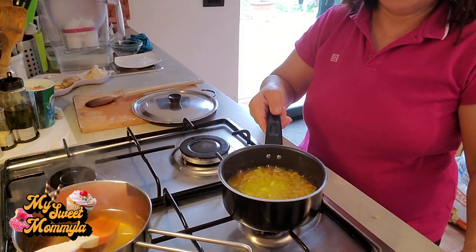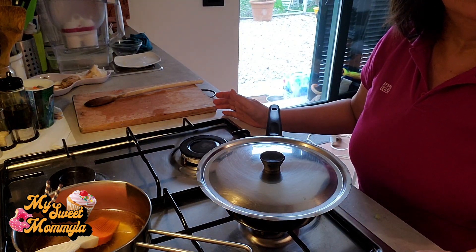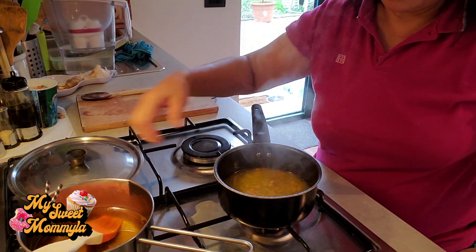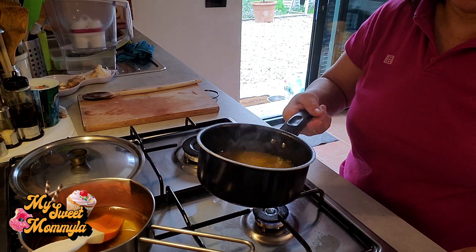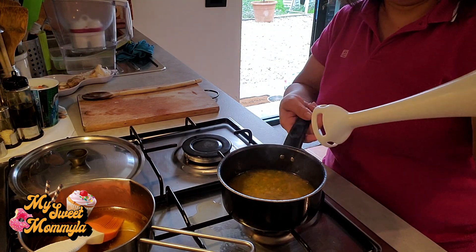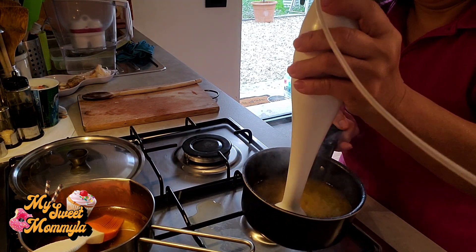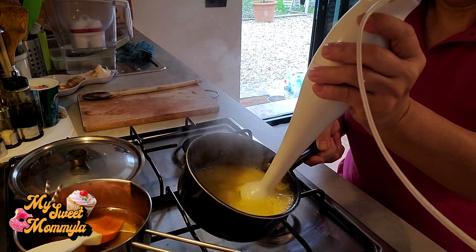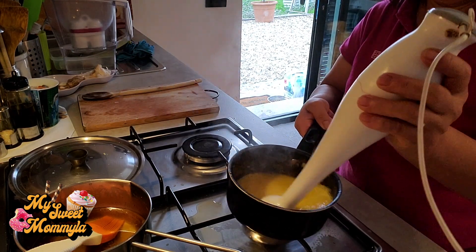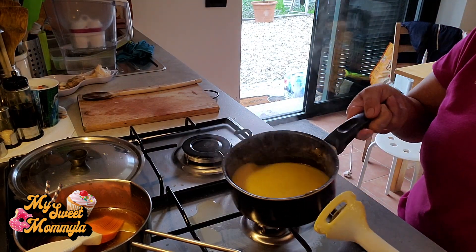Kumukulo na po yung ating tinimplang sauce. Taklupan po natin at lutuin po natin ito ng mga 10 minutes. After 10 minutes, ito na po yung ating magiging sauce. Patayin na po natin ang apoy. Kumuha po ako dito ng mixer. Ating po hilingin. Ayan, ito na po yung ating sauce.